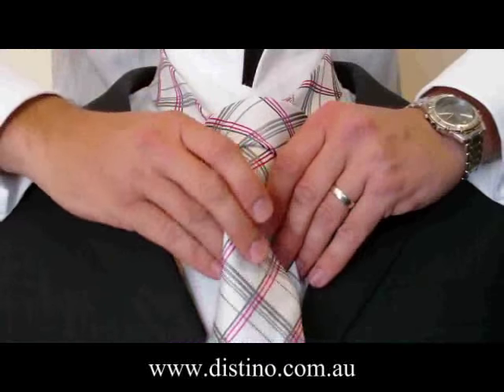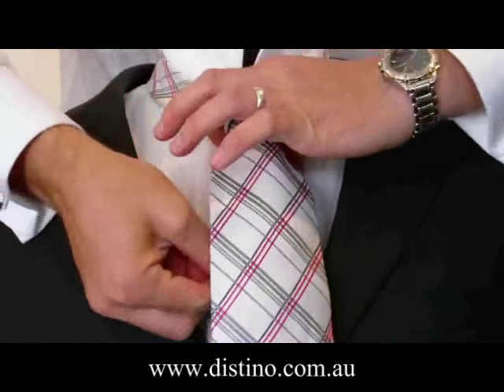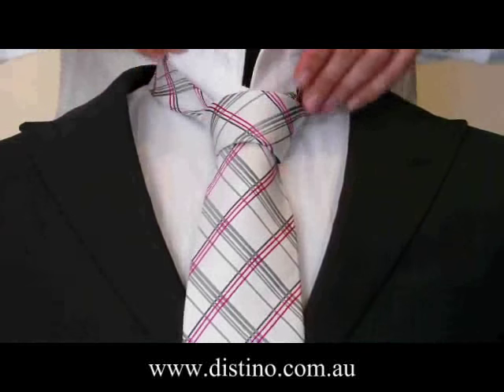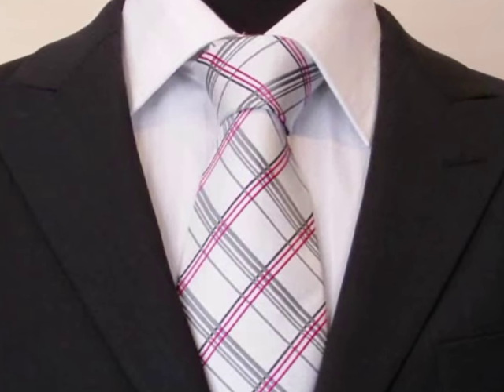Tighten it a little bit. Then with the short end of the tie at the back, hold on with one hand, and hold on to the knot with the other and pull it up towards your neck. And there you have the perfect full Windsor knot.